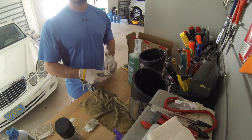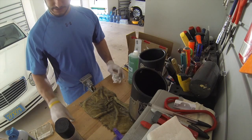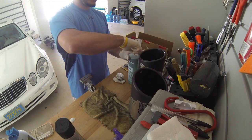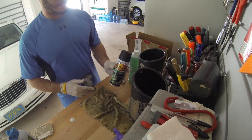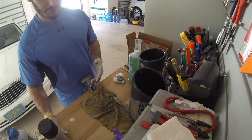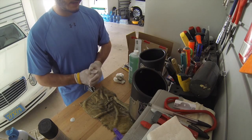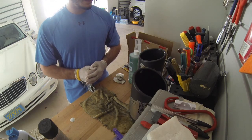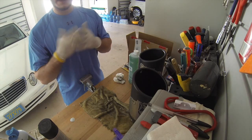Both exhaust tips are done now — I'm gonna let them dry overnight and come back and put the high-heat Rust-Oleum on it. I'm also going to put a second coat on the pieces of plastic trim that came off the tailgate, and then we're going to throw everything back on the Jeep and watch the Super Bowl.